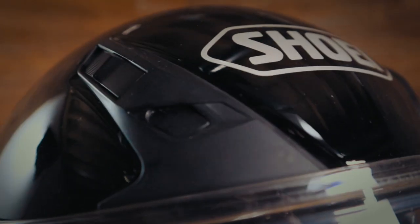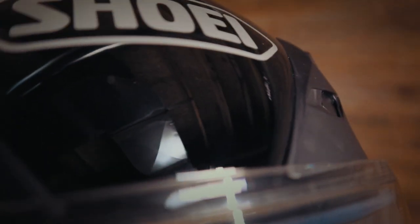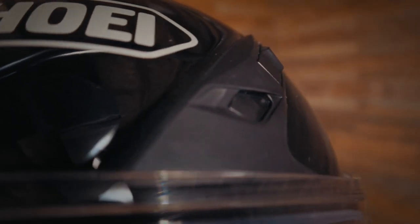Shoei obviously has an excellent reputation for helmets, and there were a few things I was looking for given that we ride cruisers. One must-have for me was a pinlock shield, which the RF SR comes with standard. The other must-have was vents that were not too aggressive — meaning vents that are going to be functional when you're riding in a more upright position, as you normally are on a bagger.